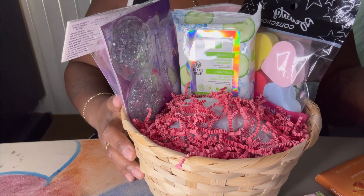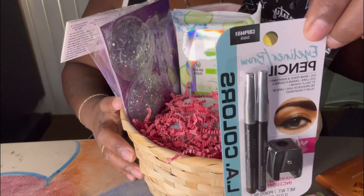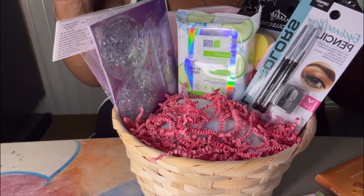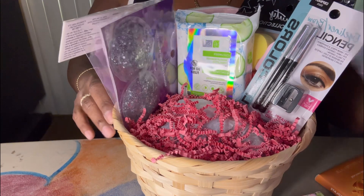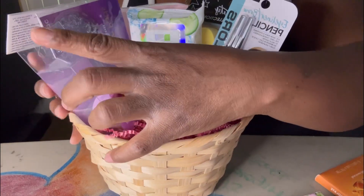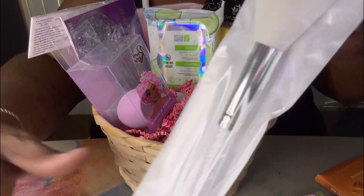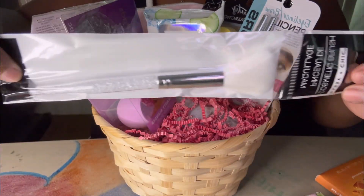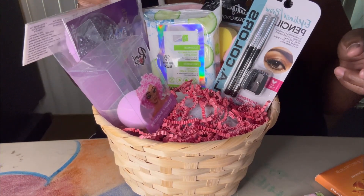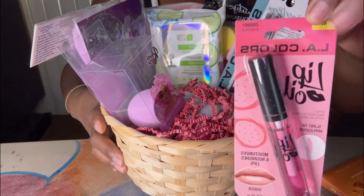Then I have this eyeliner and eyebrow pencil — it's two in one and it has the pencil sharpener, and it's by L.A. Colors. Then we have this beauty blender sponge — it's purple, light lavender or pink. And then this cosmetic brush — I thought this was really cute, I like this. And then some lip oil by L.A. Colors.